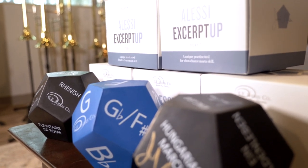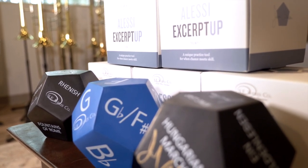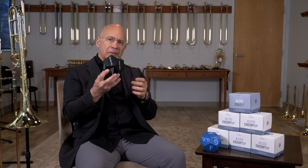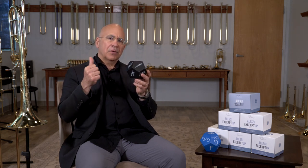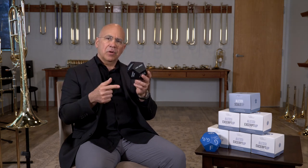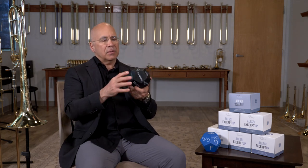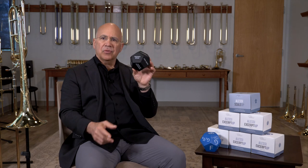We also have a similar product called the Alessi Excerpt Up. These are the most popular excerpts for tuba, trumpet, French horn, tenor trombone, and bass trombone. This one here happens to be the bass trombone cube.